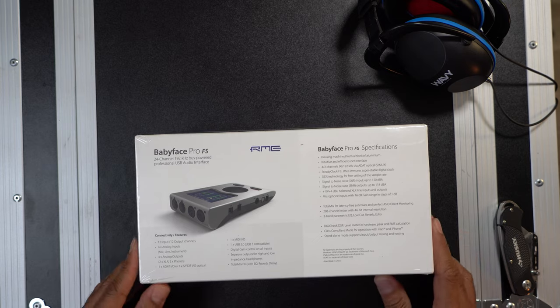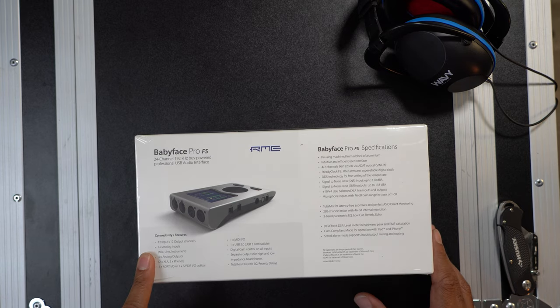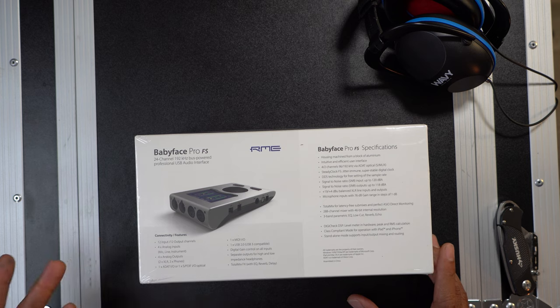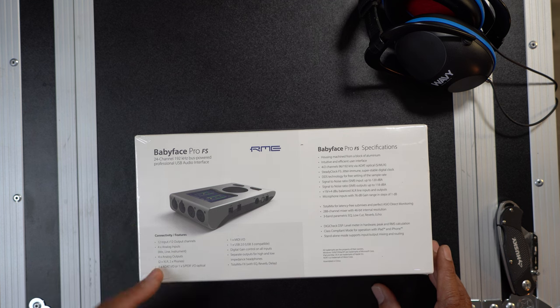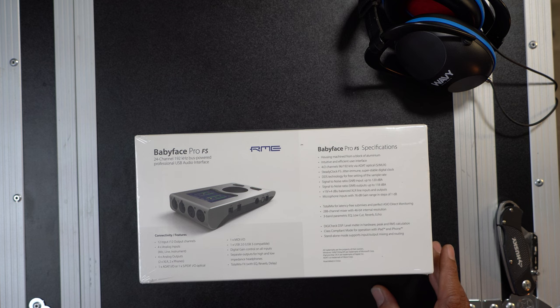Let's go to the back of the package to check out some of the features. Some of the features included here are 12 inputs and 12 outputs. You also have four analog inputs, which include mic, line, and instrument settings. Four analog outputs, which will be two XLR and two headphone outputs. You have one ADAT I/O and one SPDIF I/O, which you can use interchangeably, getting you an additional eight inputs for a total of four analog and eight additional digital I/O inputs and outputs.